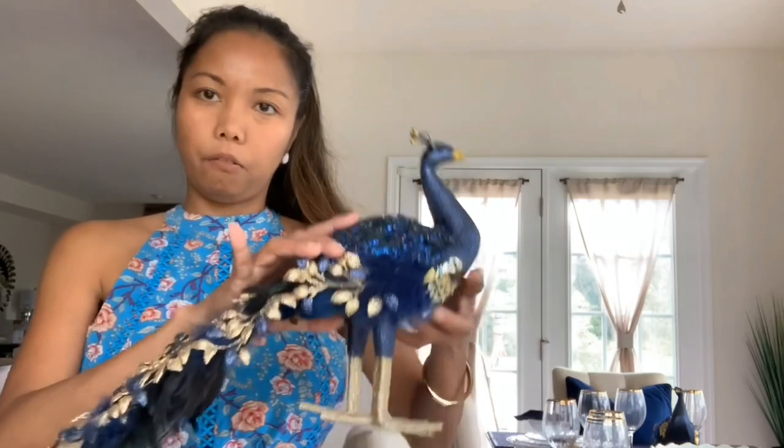Hello everyone, welcome back to my channel! My name is Glamour Ellen. Today I'm going to do a Christmas in July tablescape, and my theme is the peacock bird. I was inspired to do this because last year I didn't have a chance to decorate my bird — it was gold and blue. I'll show you — this is the bird I'm going to decorate.